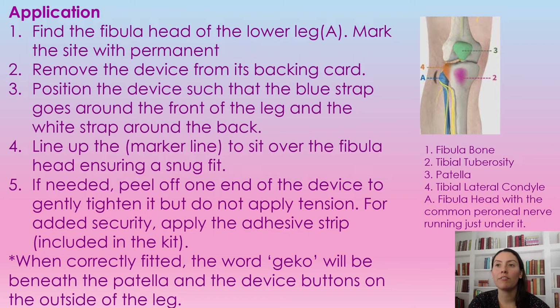To apply the gecko, we're going to find the fibula head. You can see here — this is the fibula right here. You can mark this site with a permanent marker. Once you find this site, just mark it. You're going to remove the device backing card, then position the device so that the blue strap goes around the front of the leg and the white strap will go around the back of the leg. Line up the marker line with the device and make sure it's right on that spot to ensure a snug fit — it's going to fit snugly around the leg. If you need to, you can peel one end of the device and gently tighten it, but don't apply tension to the device.